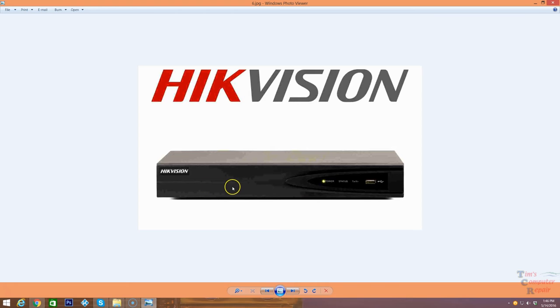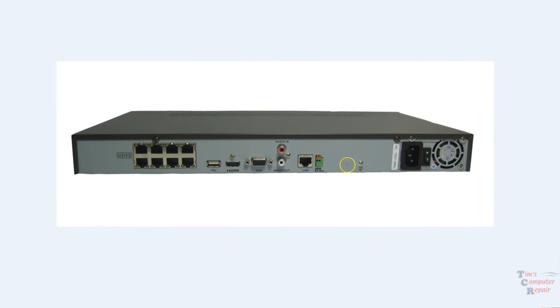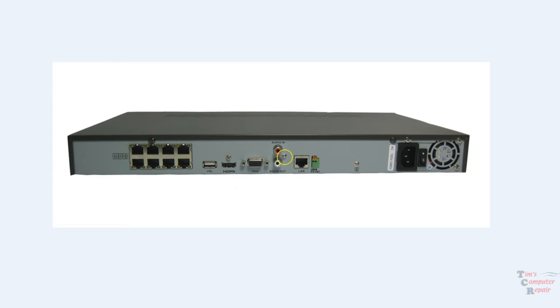Hikvision is a really great quality name in the industry, and this is an example of exactly the one we set up — you can see a cleaner look at the back side of these units. This is an eight-camera NVR. You also have audio outs and audio ins for cameras that support audio.